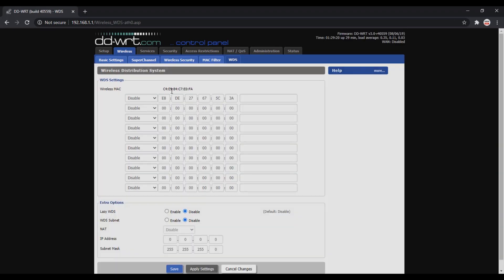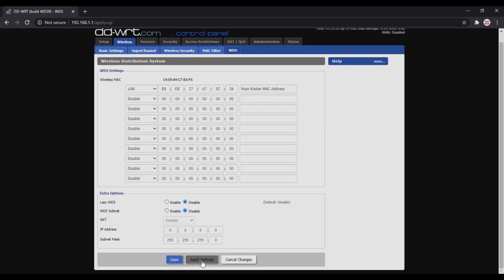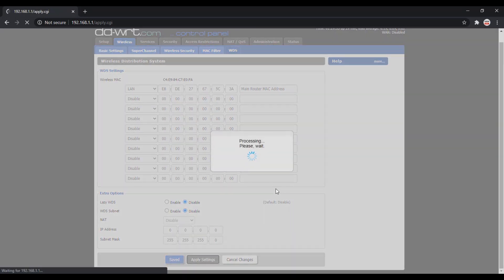Now go to WDS. Under Wireless MAC select LAN and enter the main router's MAC address, then save and apply these settings. The router will reboot for all settings to take effect.